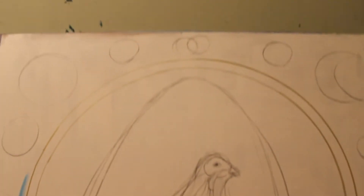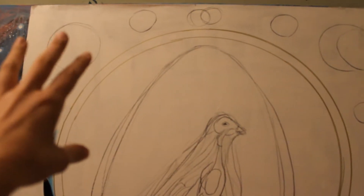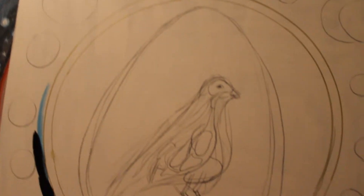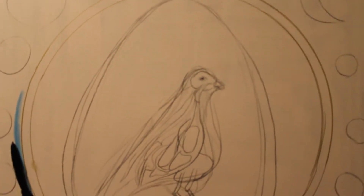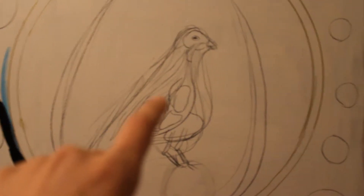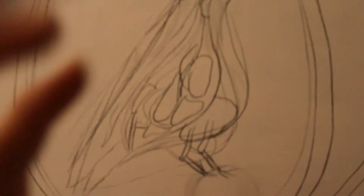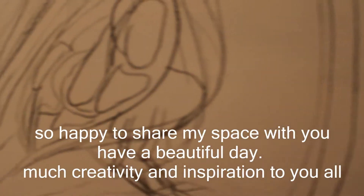I'm starting this very large painting, and the whole concept is inner space and outer space. We have this shell that divides these two realms — so this is going to be space and all the planets, and then this is going to be a bird with the insides painted. So let's see how this unfolds.